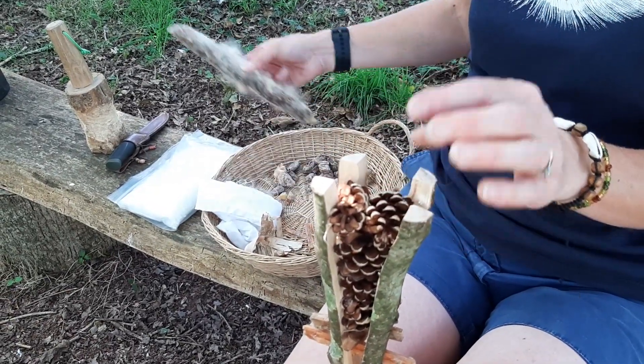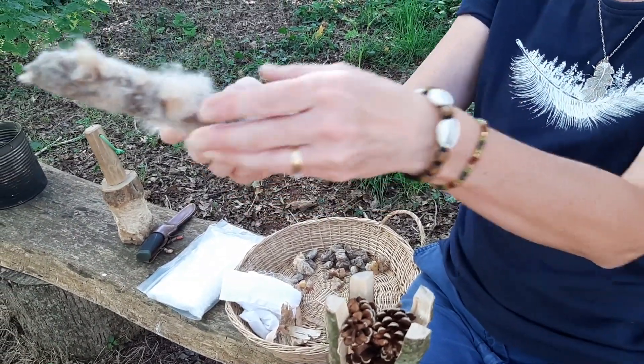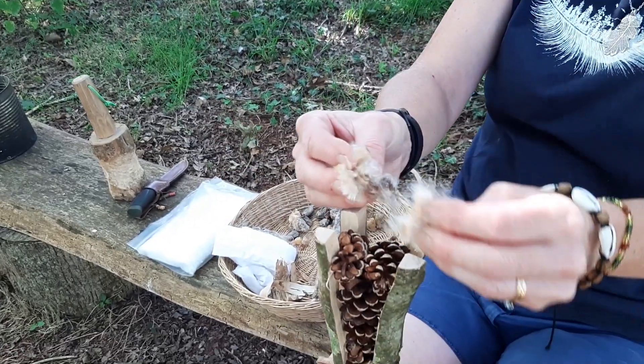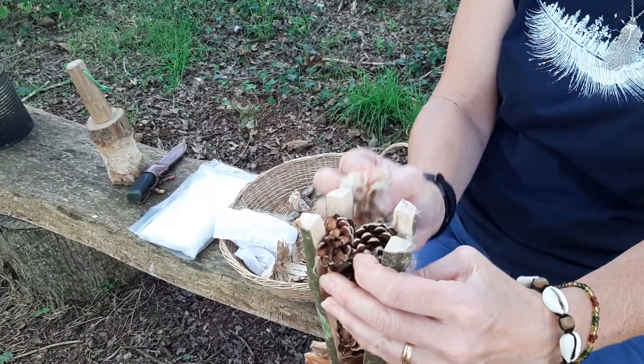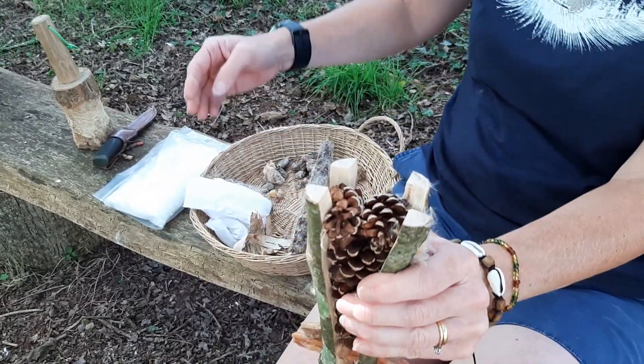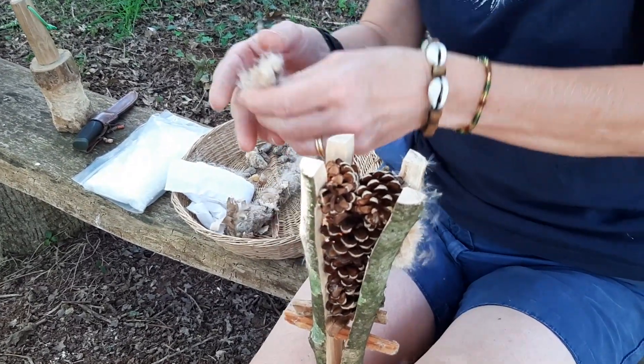The next thing I'm going to put in is my reed mace. Any fluffy seed head will do at all. I'm just going to take some bits and poke them in wherever I can. This will help to absorb and soak up all of the wax and pine resin, depending on what you're using.